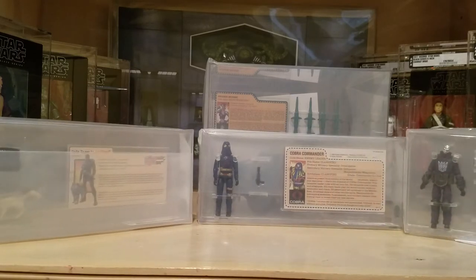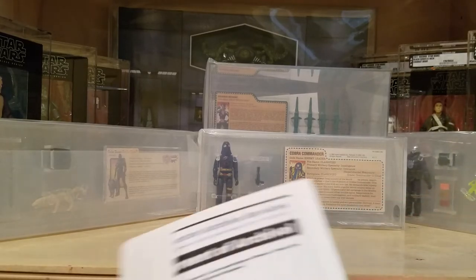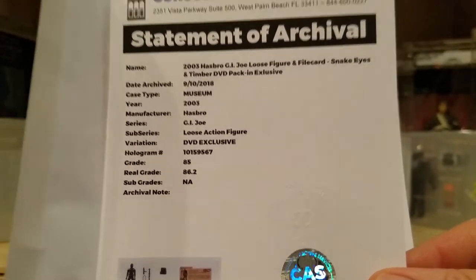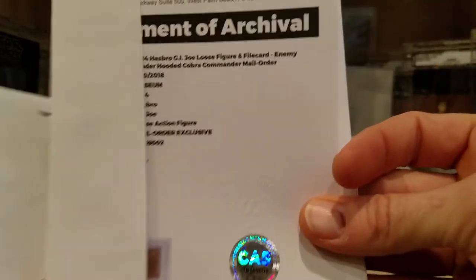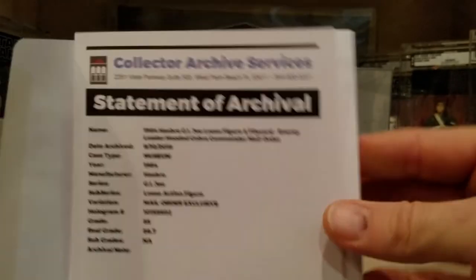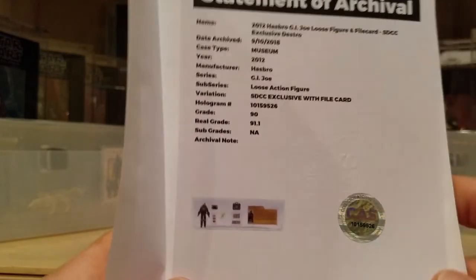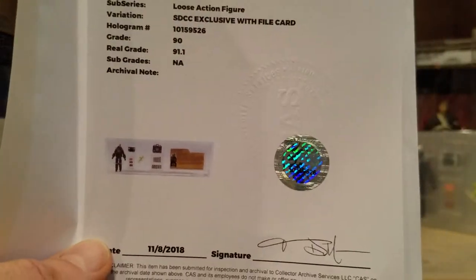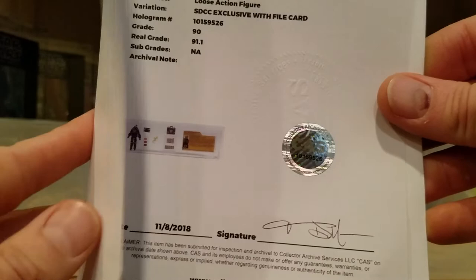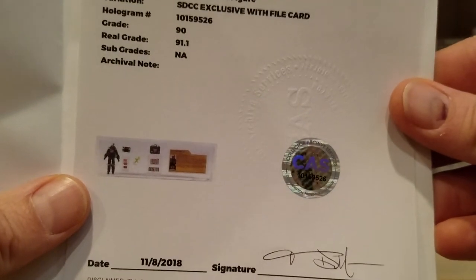Those are the four — they turned out really great. Here are the statements of archive for the other three figures so you can see what they look like. I love that CAS does this for each of their gradings. I just sent in a batch of 39 figures today to CAS — interesting timing. It's going to be expensive but it's going to be awesome when I get them back. I've been collecting them over the last eight months. We'll take a look when they come back in three, four, or five months — these took five months.